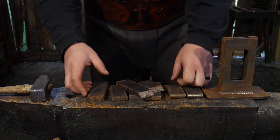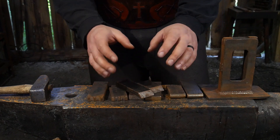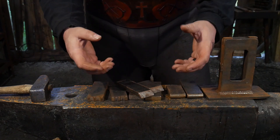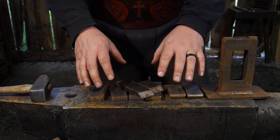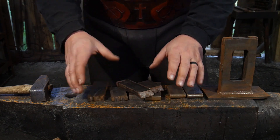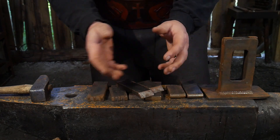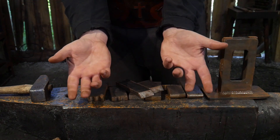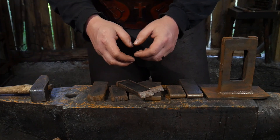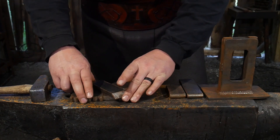Hello everybody, welcome back to the workshop. So in this video, I want to go over for you guys out there that are new to using a guillotine tool some of my most handy dies that I have found useful in my shop over the years. So thank you for joining us today at Christ Center Ironworks.